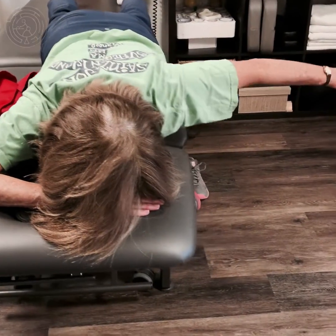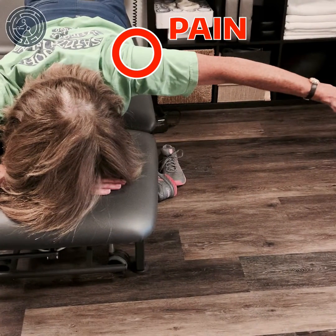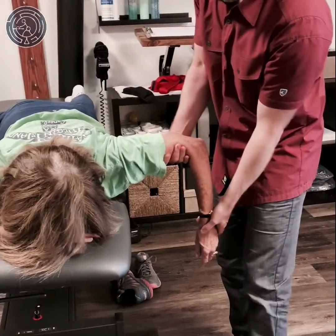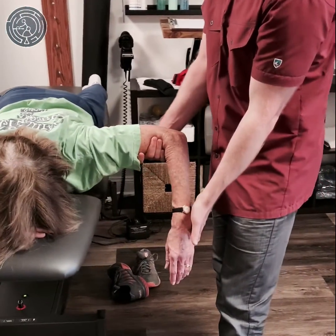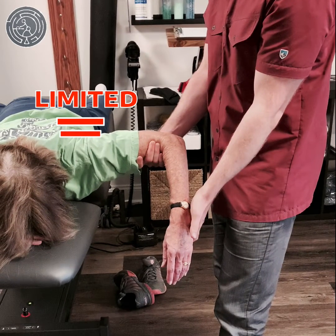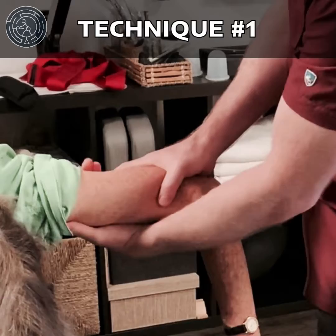In today's case, we have a swimmer with posterior superior shoulder pain that occurs during the swimming stroke. I checked for external rotation and we can see that we have a mobility deficit right about there at about 70 degrees of ER, which is really affecting her ability to perform the crawl.